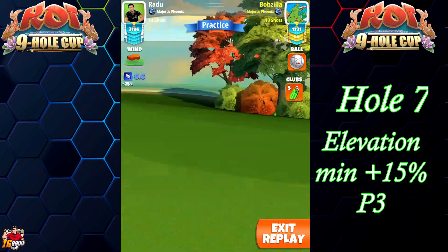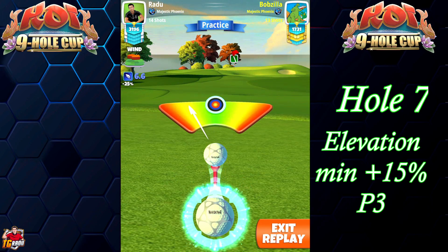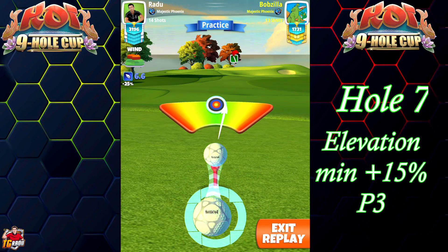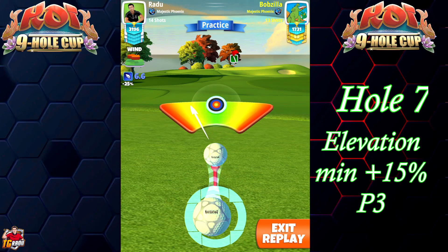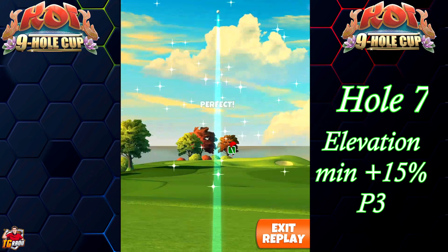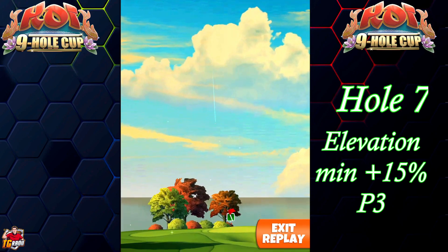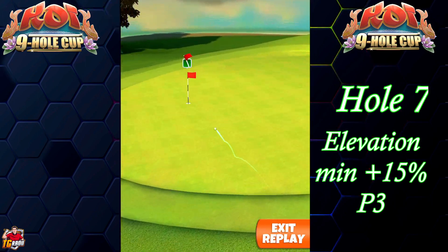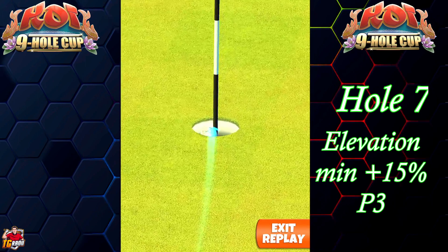I try to increase the elevation, and I'm over-adjusting until I'm actually going into the rough and still missing the hole. So I'm gonna have to add curl. After the ring cracks, I'm doing three more clicks to the left — place left curl until the ring cracks and then add three more clicks to the left.